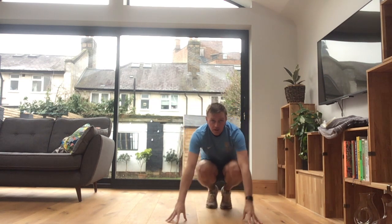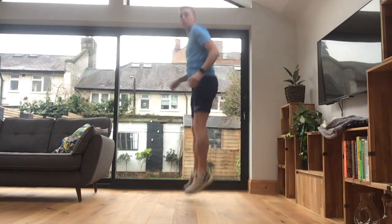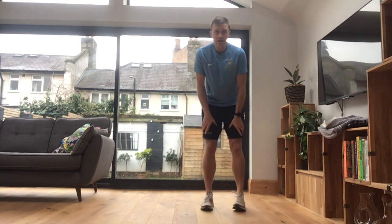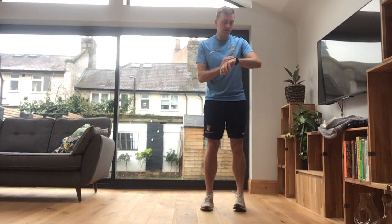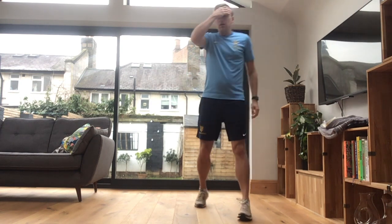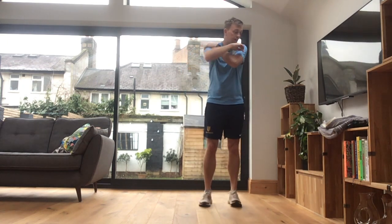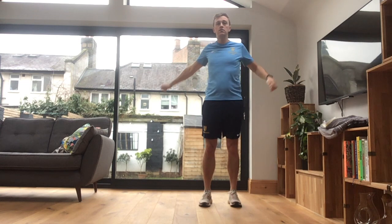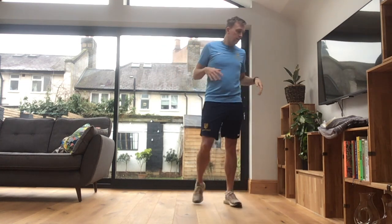Your squat jumps, we know already. Just a really, really quick recap. Down deep, jump up, soft landing. And again. Let's do 20 seconds of each one, and we'll try and do three sets. You'll have a brief pause in between to grab a quick sip of water, and then we'll go again. Hopefully you were warmed up from the video before. Let's get going.